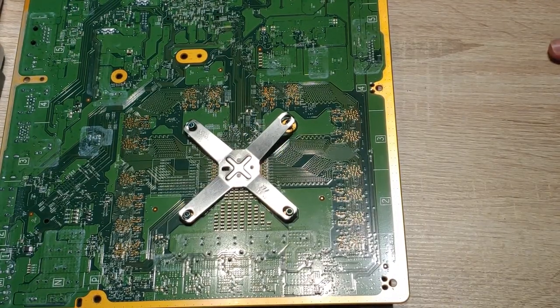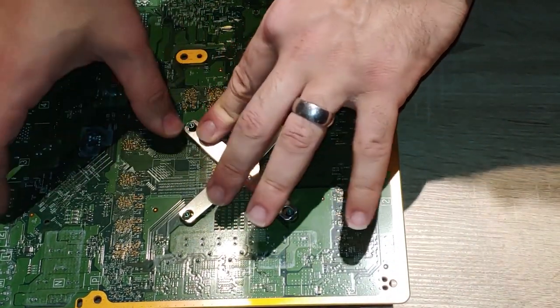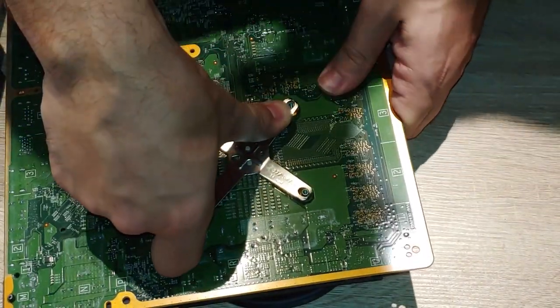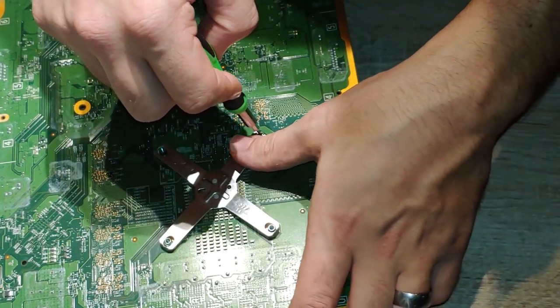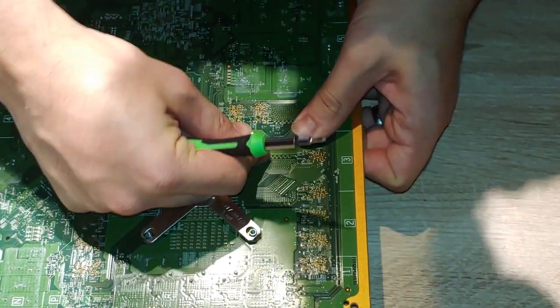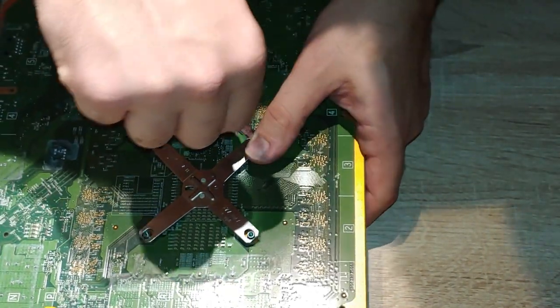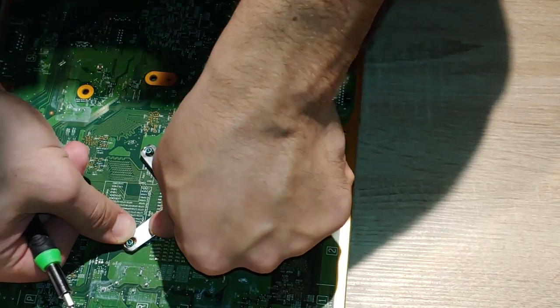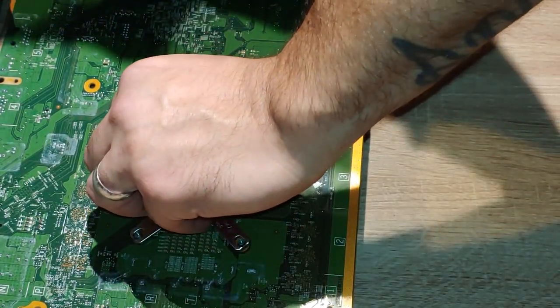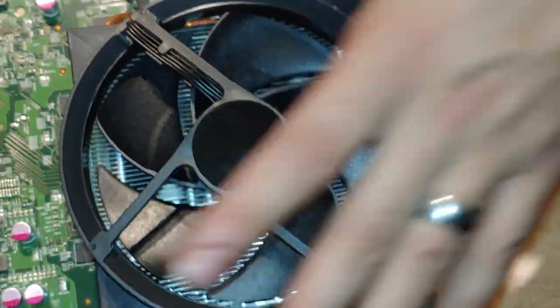With this X-clamp, all I did was push down on it and most of them snapped in. This one right here might take a little bit of screwdriver action, kind of like how we took it off. Or you could just snap it on like I just did right there. Once that's on, it should be pretty sturdily on there — your heat sink ain't going nowhere. I'm shaking this bad boy and it's on there nice and sturdy.